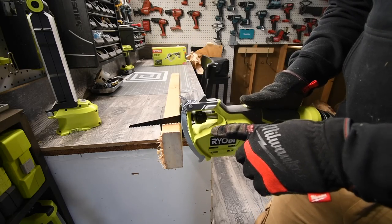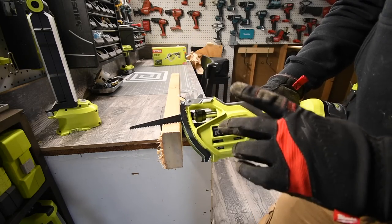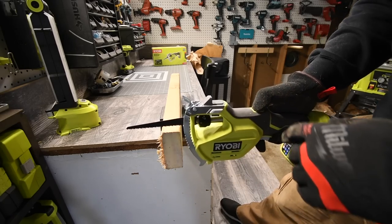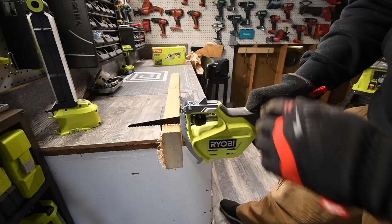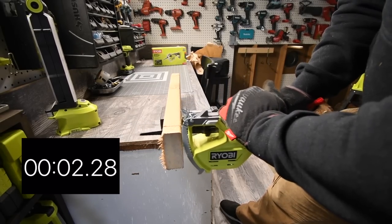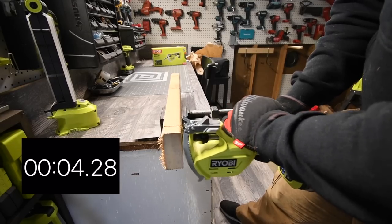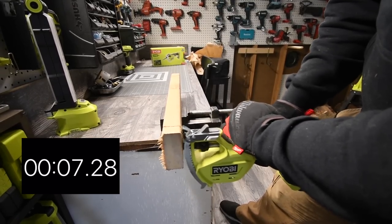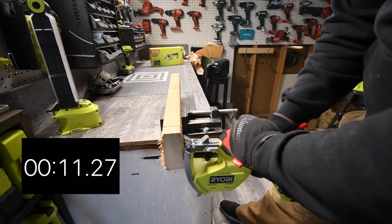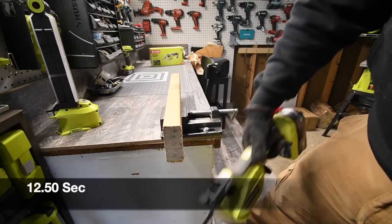They do not make this in America, so yes — let's see what this thing can do. All right, ready, go.